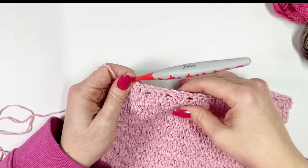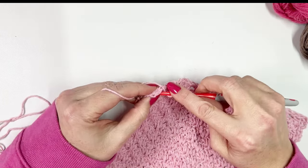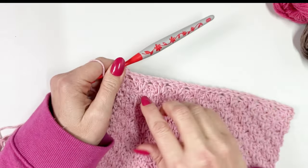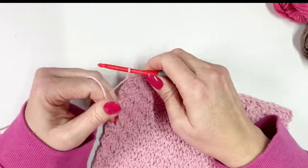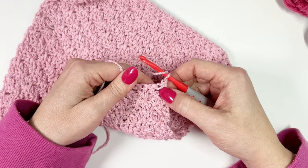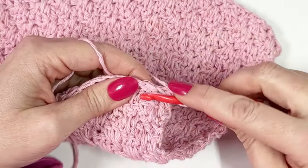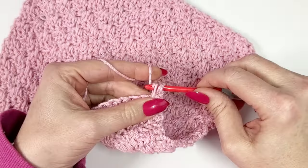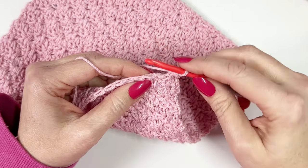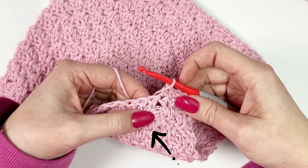I'm just finishing off my last row here — that is row 21 — finishing off with a half double crochet in the last stitch. In the final row we're going to close up these open spaces. Chain one and turn, then instead of working all three stitches into the space, we're going to start by working a double crochet into the middle stitch of the cluster — that's the long double crochet below. Then skip the next stitch and single crochet over the next two stitches. Repeat that all the way along: a long double crochet into the middle stitch below, then single crochet in the next two stitches.